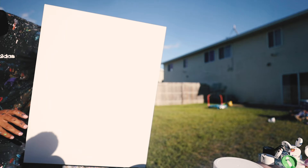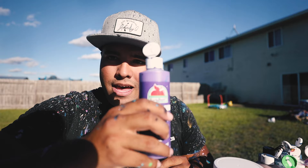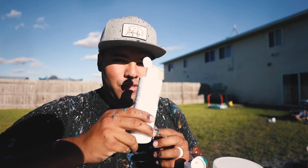This is a bigger canvas — check this out, this is an 18 by 24 piece, it's fairly good size. We're gonna do the classic spin art and we have sixteen colors today that we're gonna use. It's gonna be everything — I don't know what it's gonna look like.